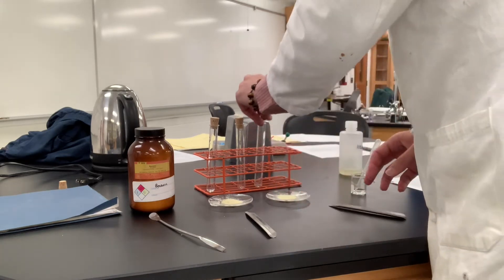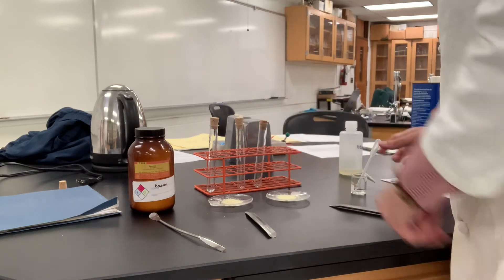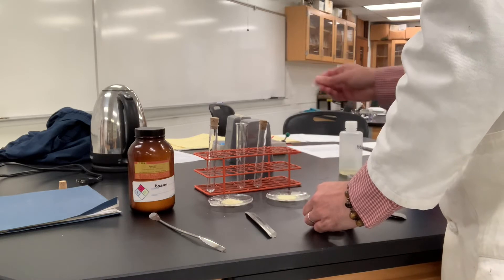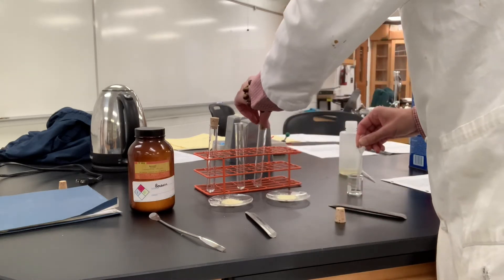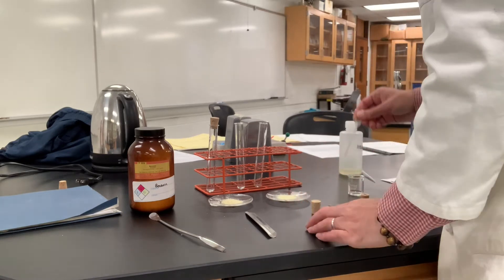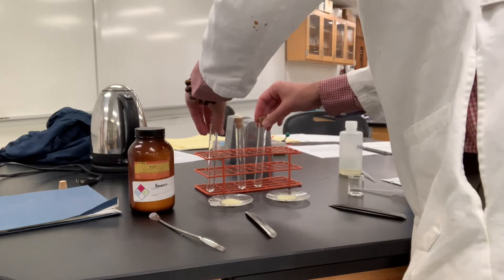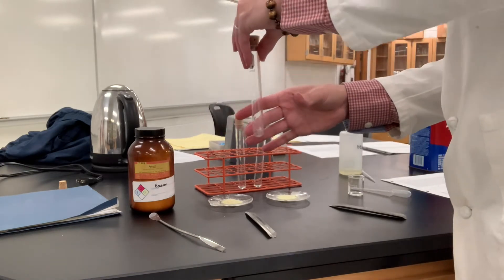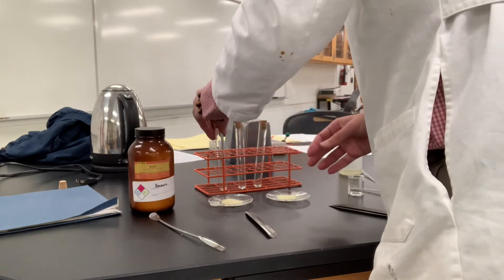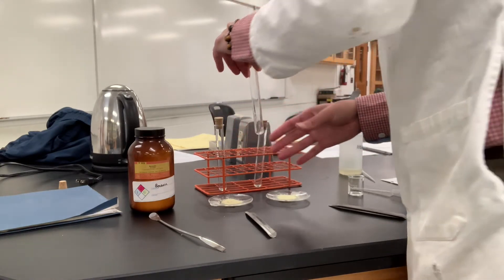So we have benzoin, benzyl, and benzyl. Let me add half a milliliter of denatured alcohol to the other samples. I'll cap those and make sure that the substance dissolves.